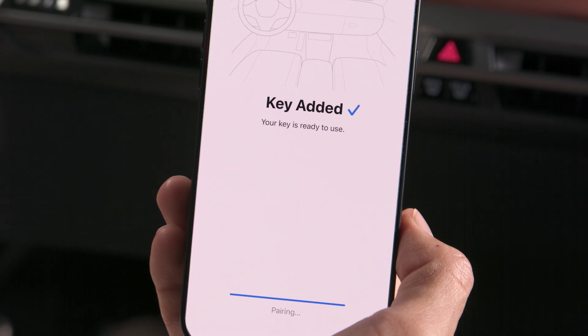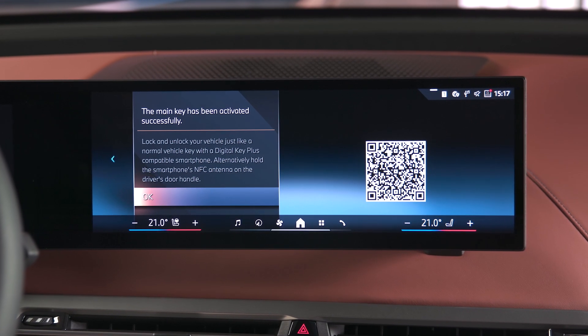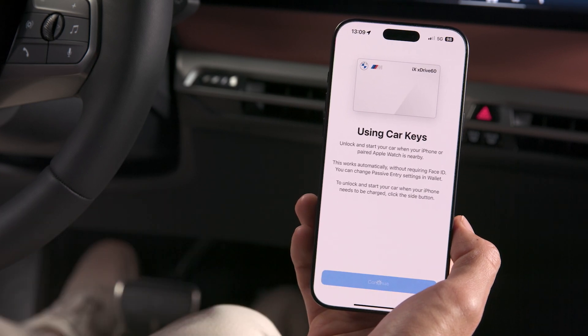You will get a notification on the device, as well as in the car. You can also directly add your Digital Key to your Apple Watch.